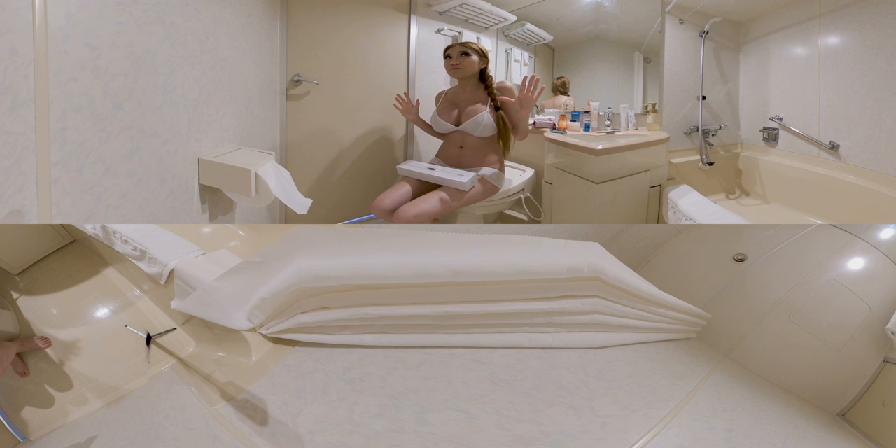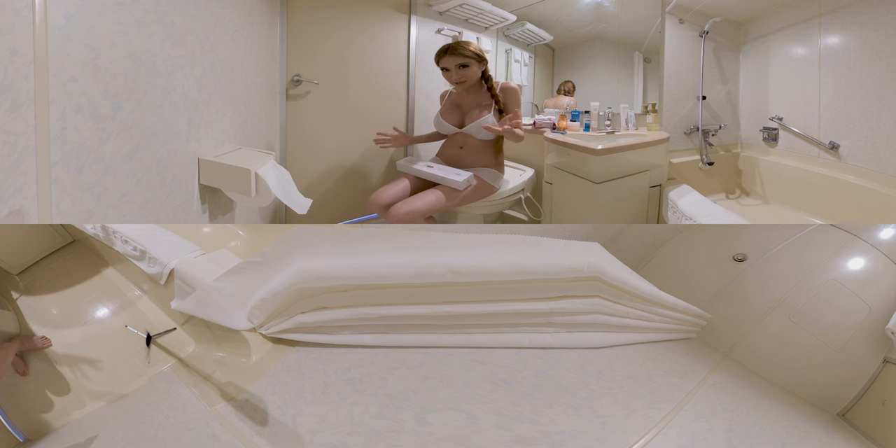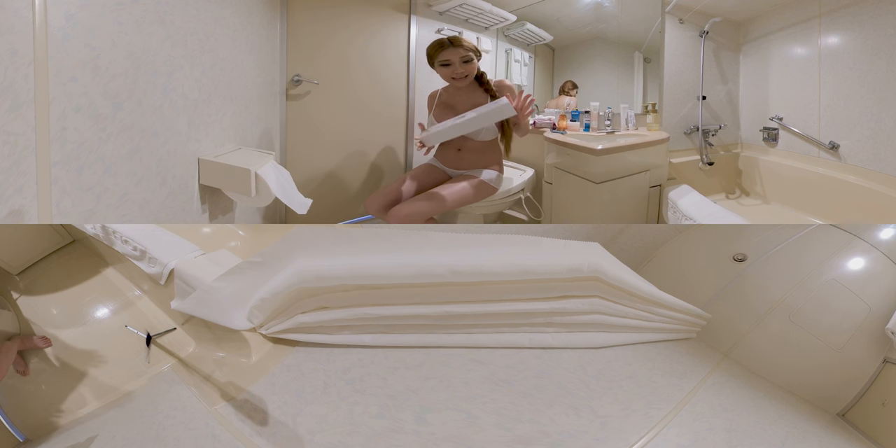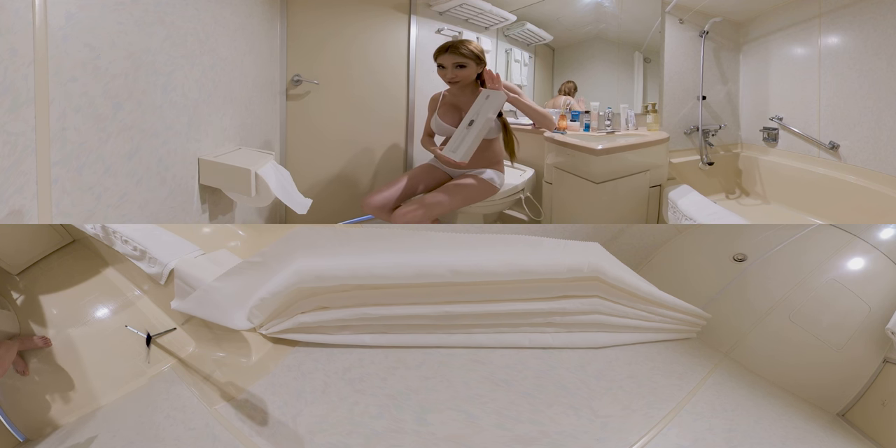Hello everyone, I'm in Tokyo this week, and right now I'm in my teeny tiny Japanese bathroom, getting ready to go out. But I thought it's the best place to unbox and test a new product from Shenzhen that I brought with me — an intelligent toothbrush.